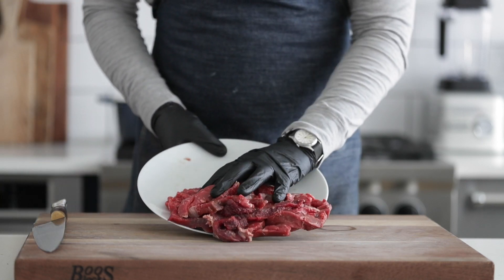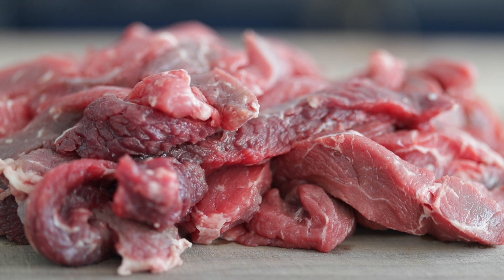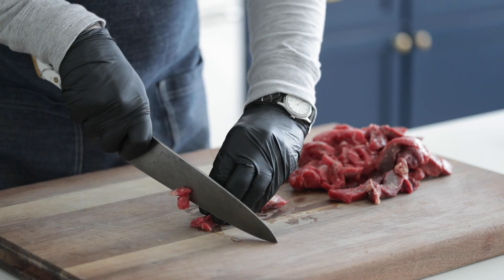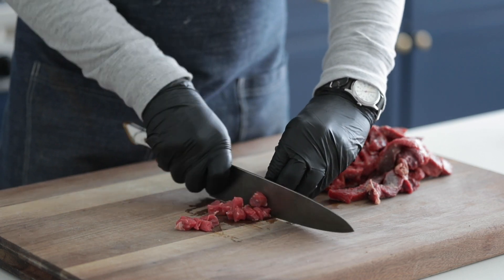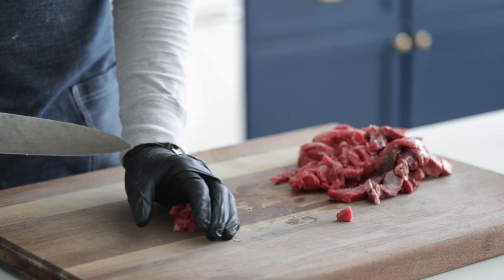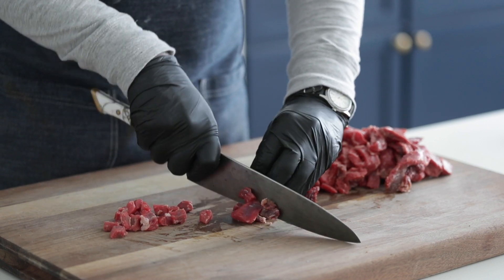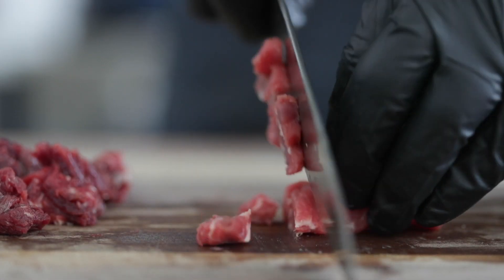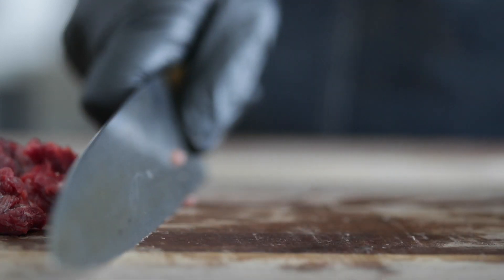I've got some beef stew meat, and you can find this in the grocery store labeled as that. Sometimes it's stroganoff meat, sometimes it's stir fry meat, but it's really a thinner sliced cut of beef that's usually fairly inexpensive, about $5 a pound. Of course, you could upgrade to top sirloin, filet mignon, or ribeye — completely up to you — but I like to save a little money. I'd rather put it into the Guinness beer. So what you want to do is medium to large dice these, so they're bite-sized pieces and you can get the other vegetables in the spoon as well.